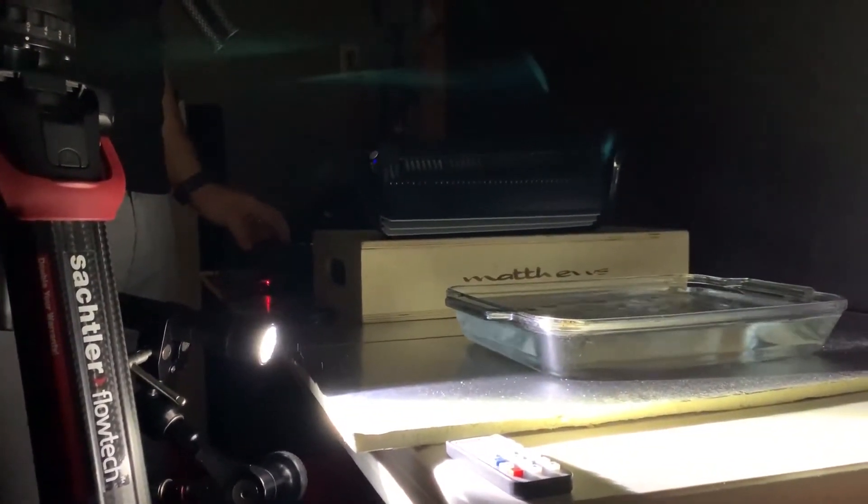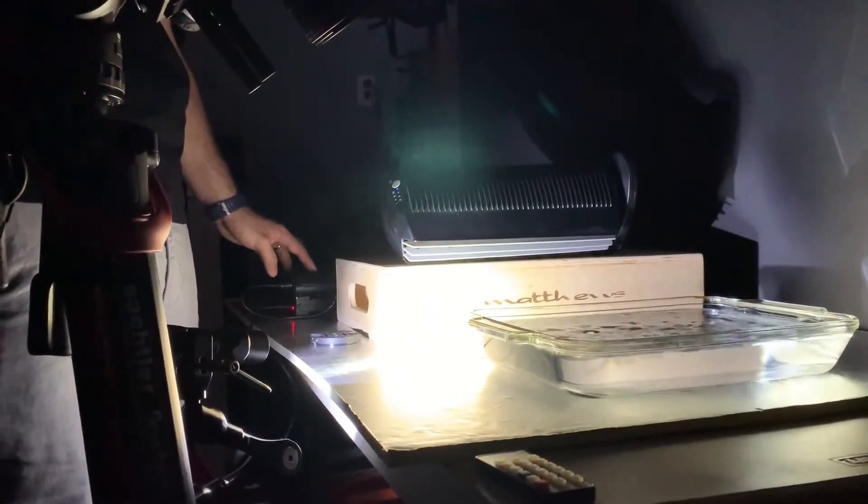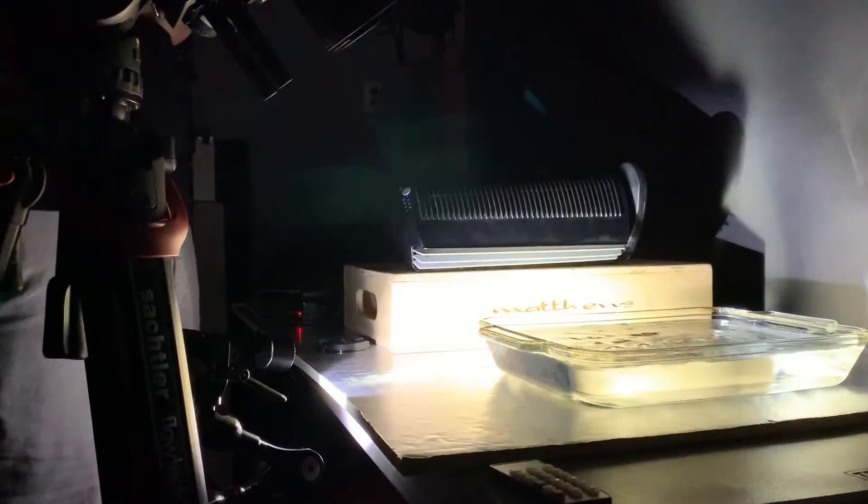We had originally started with a glass pan. However, it was almost letting too much light in. So we went ahead and tried a baking sheet instead so that it had a reflective property to it, which also made it darker for the camera as the camera was shooting into it. This is what we came up with.